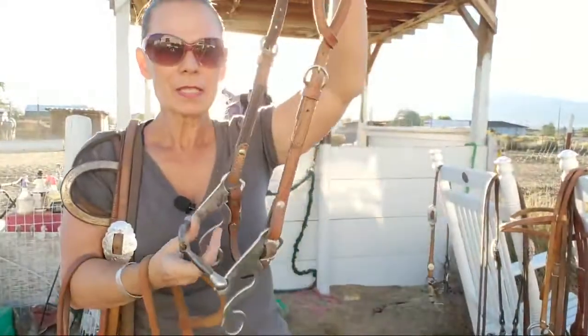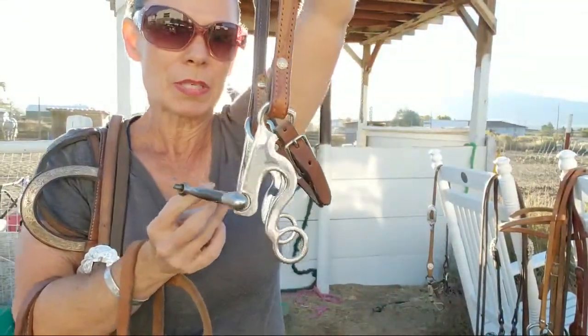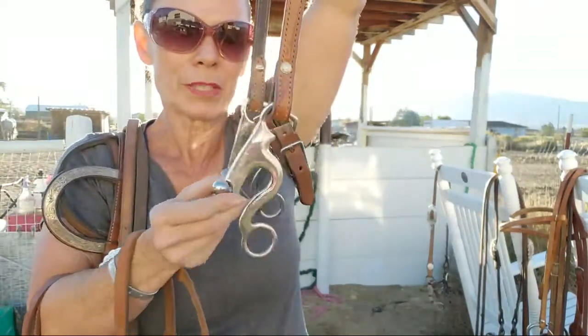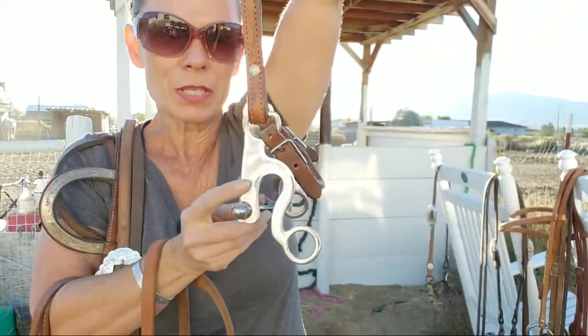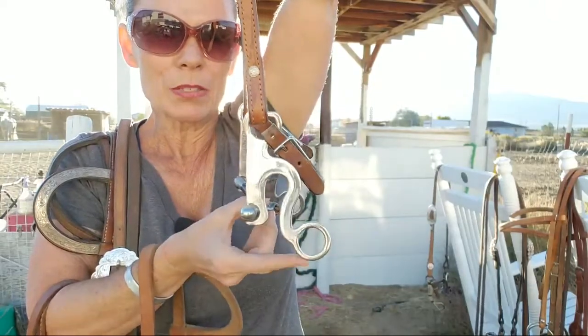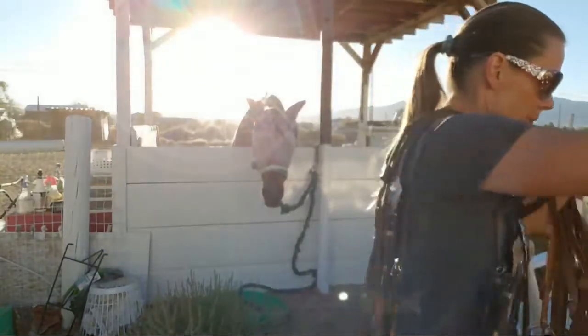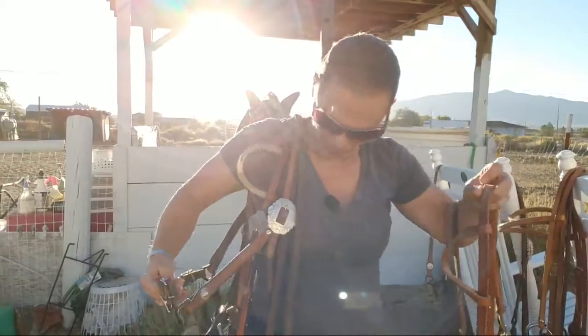This bit here is a short shank DM lifter — same as the one I was just showing you, my show bridle bit. But see how short it is — here's the mouthpiece, and here's where the reins attach. Shorter shanks, lots of movement in the mouthpiece and shanks.